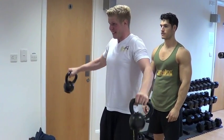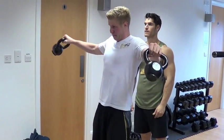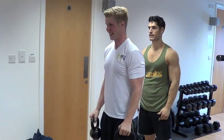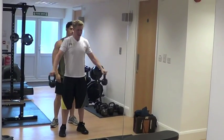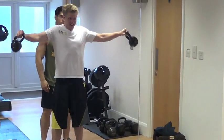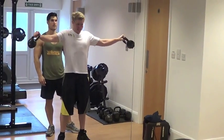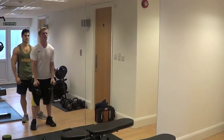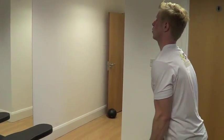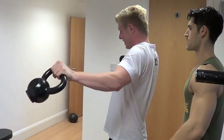Up we go, down — two. Up, control it down — three. Up, down — four. Up, control it down — five. One, two, three, four, five, six — good — seven, eight, nine, ten, eleven, twelve.